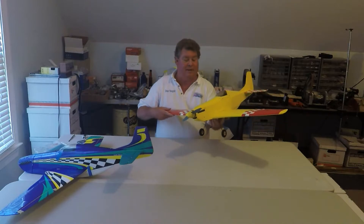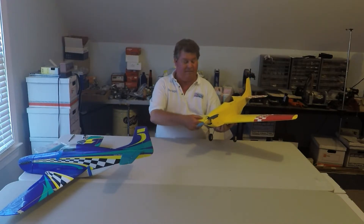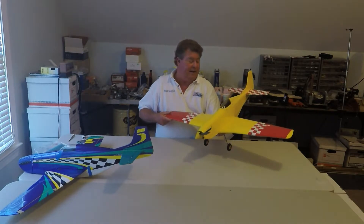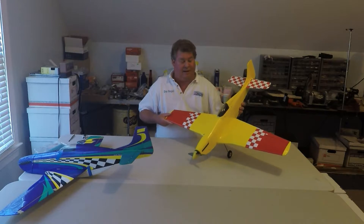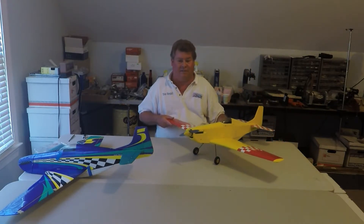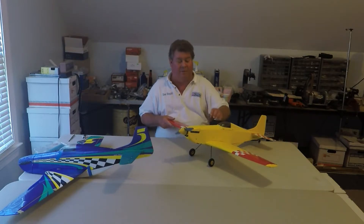Another thing is this airplane does not have a d-tube wing, and it's been a real nice airplane. I've had it since 2005 and it's been flown by many, many people.